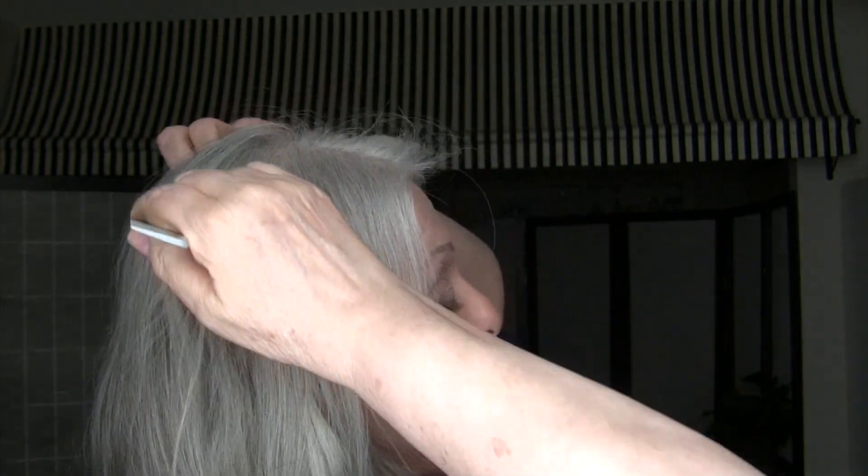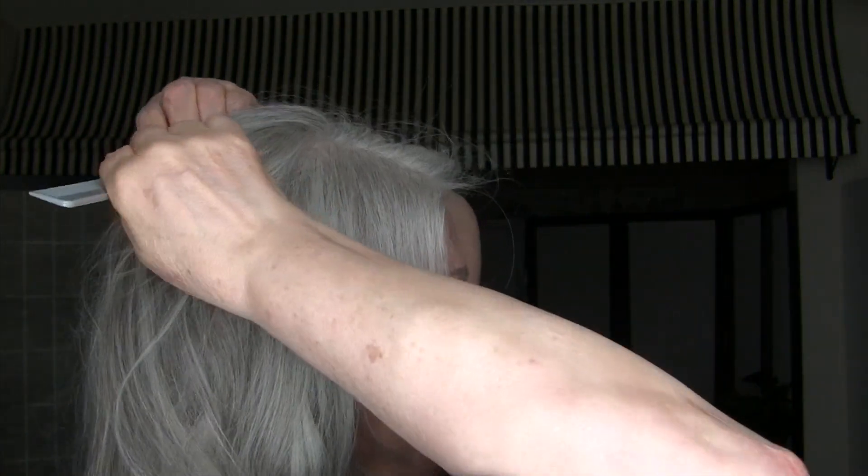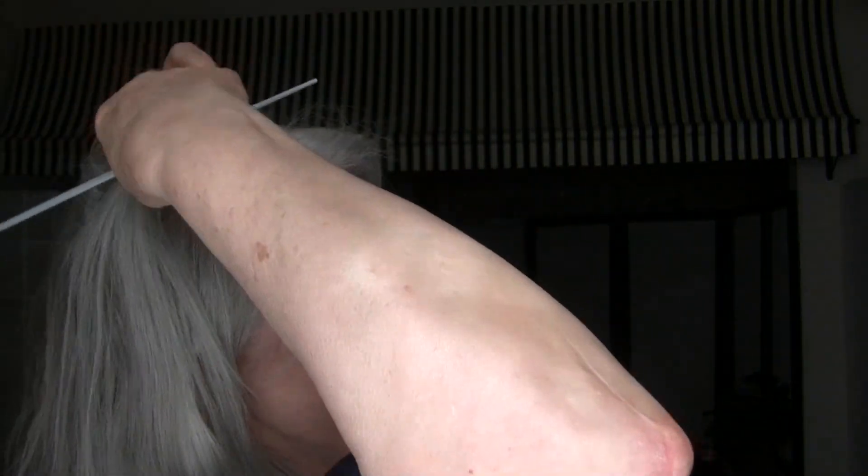I'm going to part my hair just above my crown here, and I'm going to take that hair and some of the hair in the front and I'm going to backcomb that and lay it forward. And then I'm going to take this hair padding — which, by the way, I've been asked by a few people how to make it.